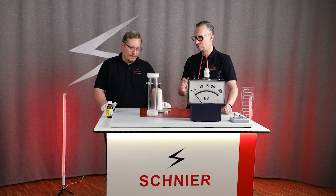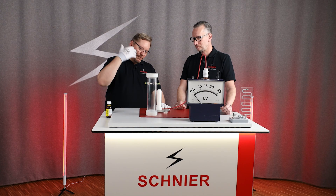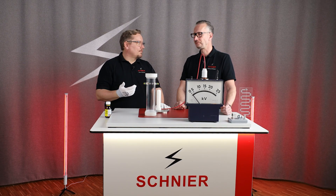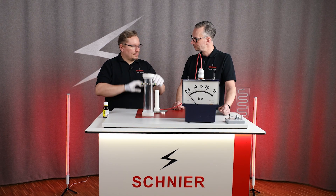Why are you turning it over now? By turning it over, I make sure that this gasoline-air mixture swirls once, and the Brownian molecular motion ensures that there is a permanent optimum mixture in the complete tube.